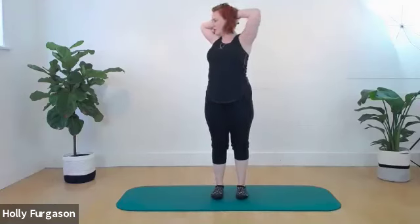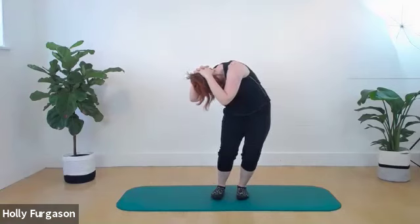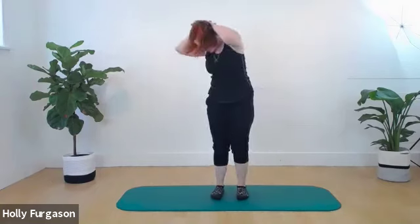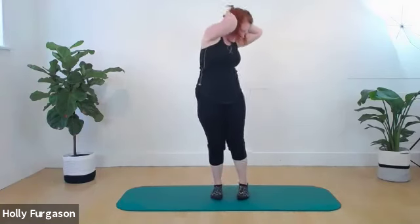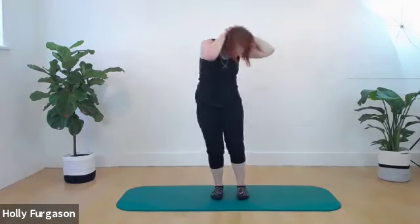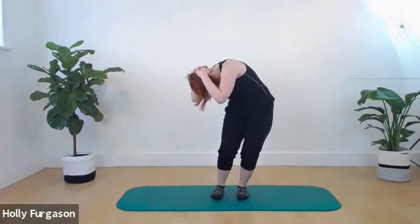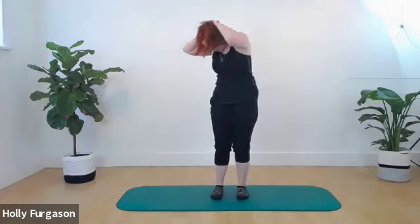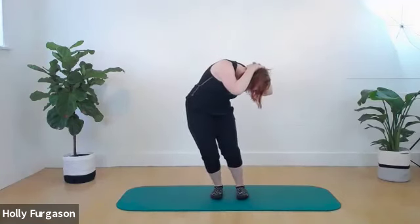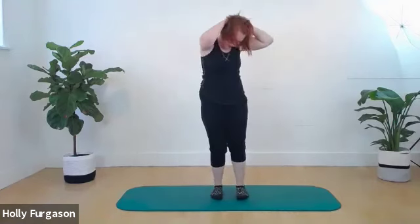Rotate over one thigh, bend your knees, flex, and offset your hips a little to the opposite side. You should feel a stretch through the QL, back of the lower back. Push the floor away. Rotate and flex up and over the other leg, shift your hips a little off center. Do that once more each way — rounding over one leg, offset the hips slightly, push the floor away, lift back up, and over the other leg.